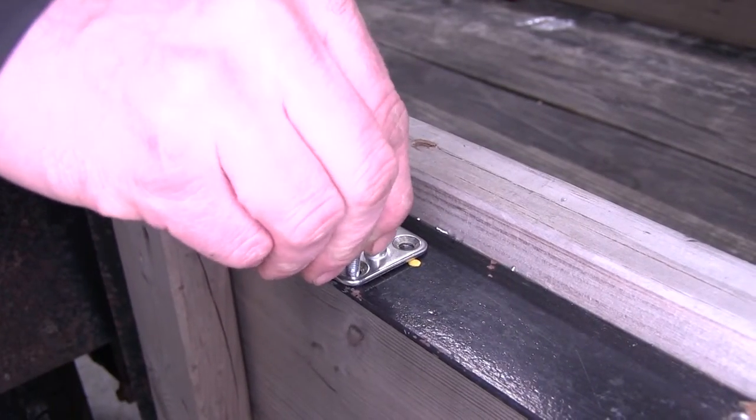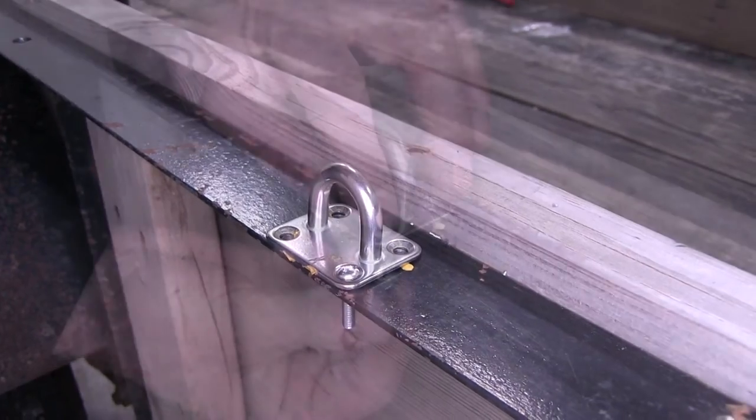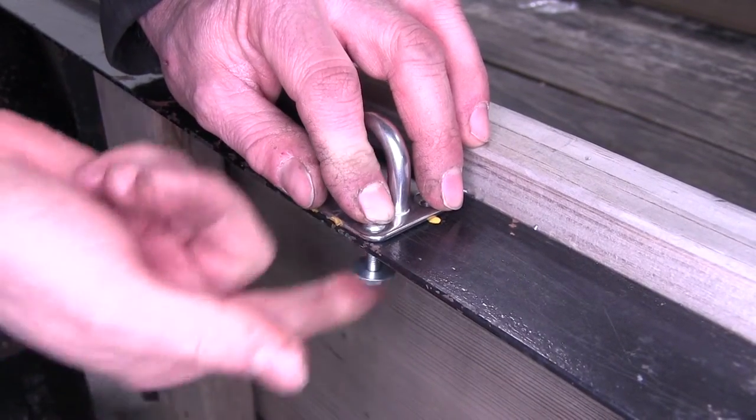The manufacturer recommends a pan head screw to attach it, and underneath it would be a good idea to use a lock washer, a flat washer, and a nut.